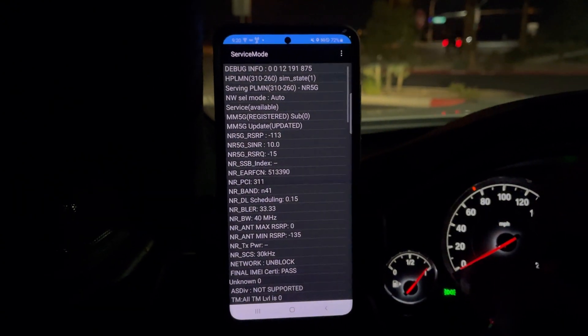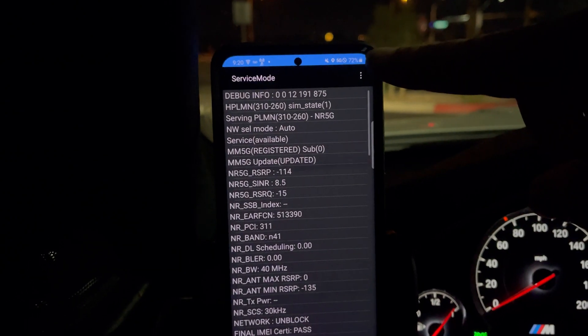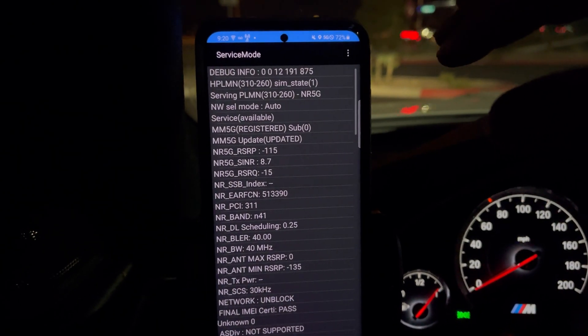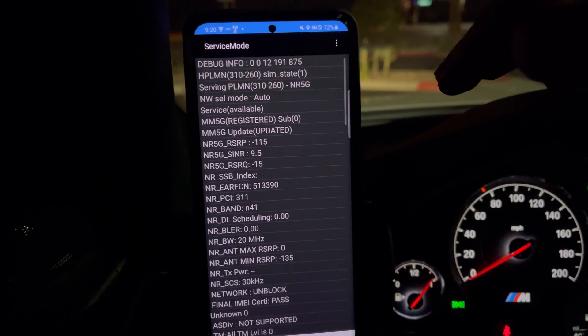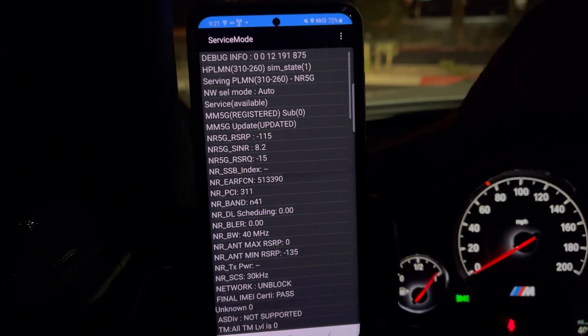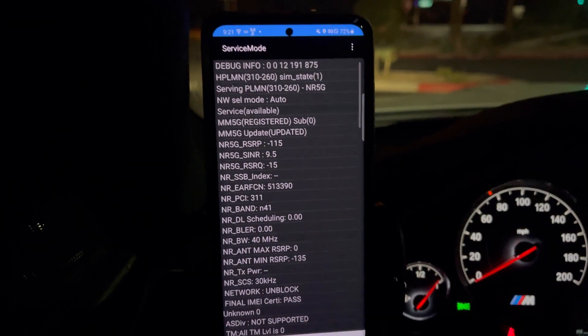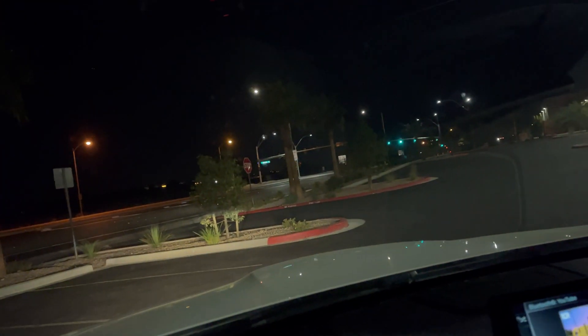Hey guys, just been driving around the valley. Right now I have standalone 41 enabled, just so I know I pick up band 41 consistently. You know how it is — if you put it on NSA you have to keep checking the service mode to see if it's on or whatever. So we've got it just on standalone 41. We're here at Durango and the 215 freeway.